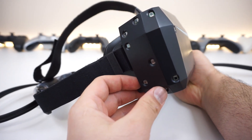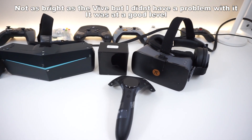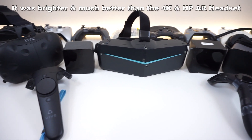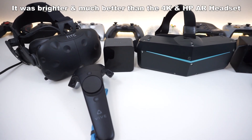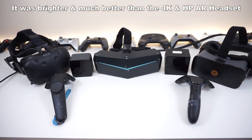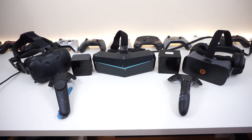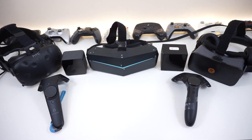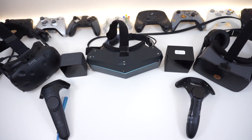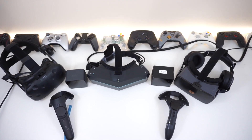Now let's talk about the display itself. The brightness levels were medium — definitely much better than the Pimax 4K, which I had issues with. Contrast levels were as expected from an LCD panel: not too dark, not too bad either. Previous reviewers mentioned the edges of the display being stretched, but that is not the case — that's already been addressed, and both displays are rendering at their full capacity.